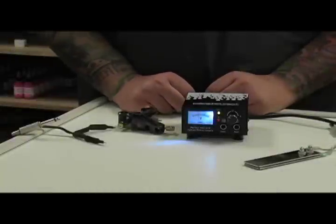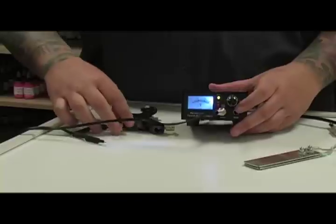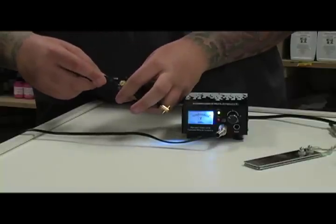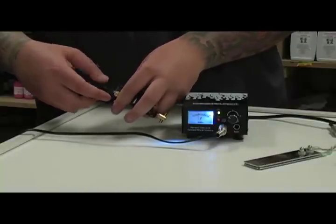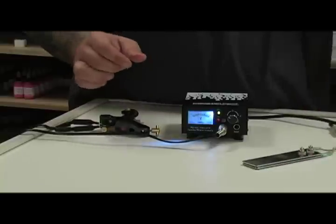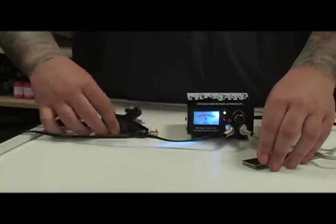When you get your power supply, plug in your clip cord to the power supply and your machine. Plug in your foot pedal and you're off.